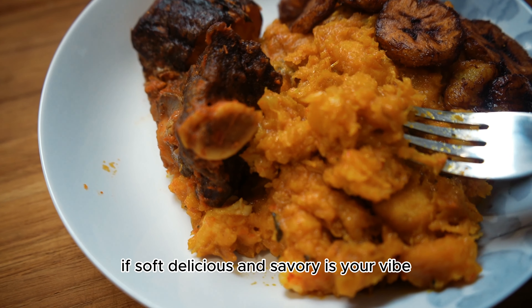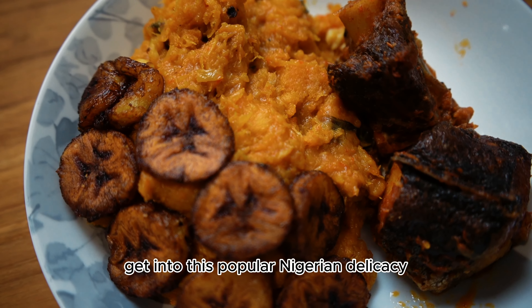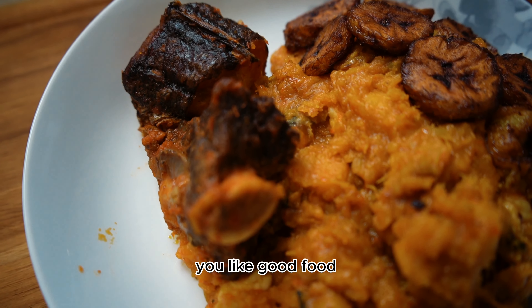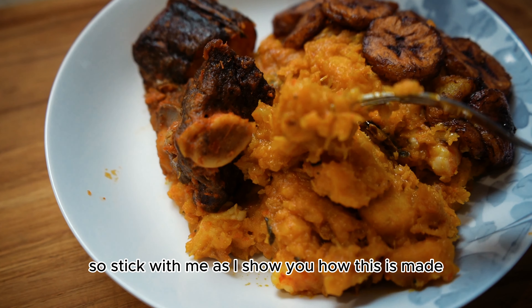If soft, delicious, and savory is your vibe, then I want to be friends. Get into this popular Nigerian delicacy called yam pottage — it is full of flavor and easy to make. You like good food? I make good food, so stick with me as I show you how this is made.